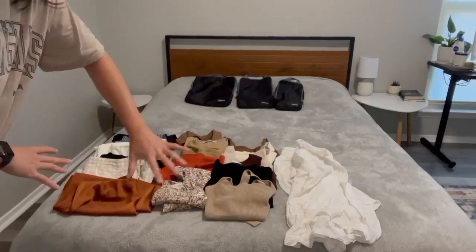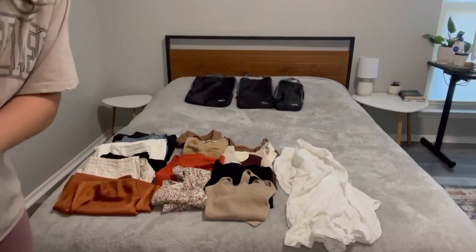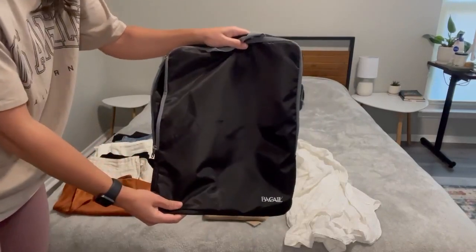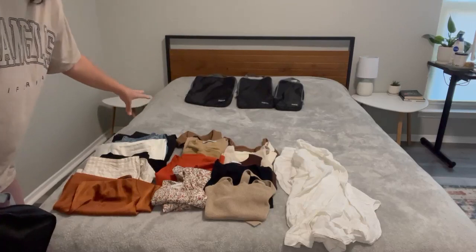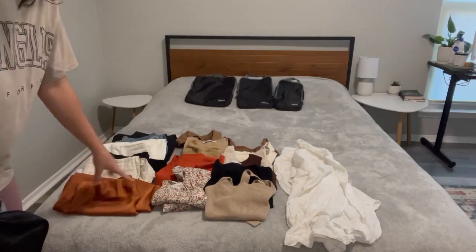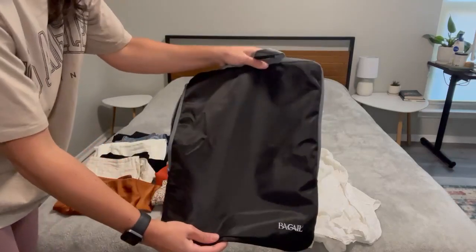This is everything I need for my next trip — all of my outfits — and I'm going to pack it into this large compression cube bag and show you how I can get all of this to fit. I have three long pants, two shorts, one long skirt, 11 tops, and one long sleeve, and I'm going to fit them all into this bag.